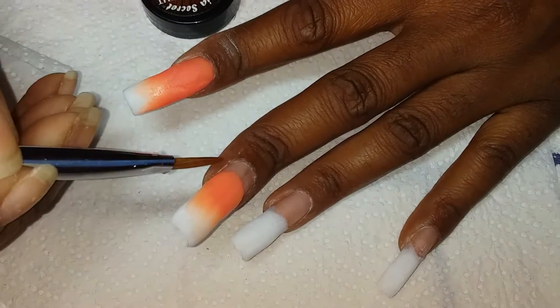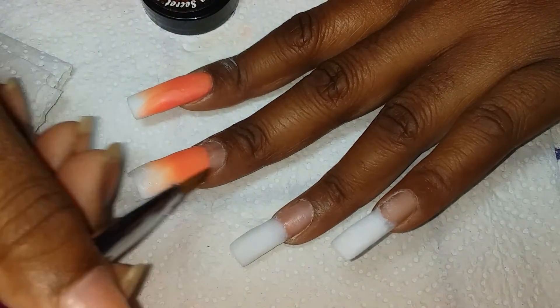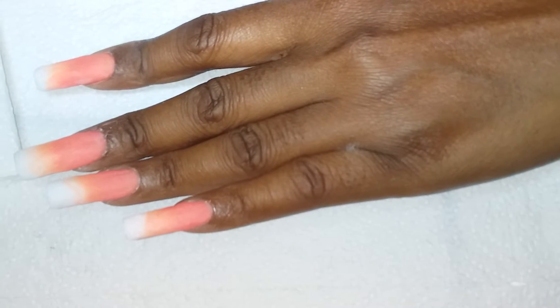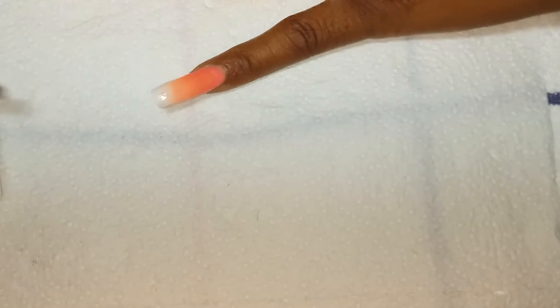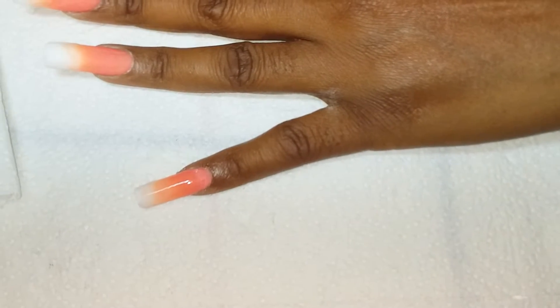So I'm just going to go ahead and finish adding the Papaya Night and then I'll come back. Now I'm going to go in with my clear acrylic powder and add a thin layer over the Papaya Night and the White Forest — just a thin layer, not too thick, as we want to limit the amount of filing we have to do afterwards.